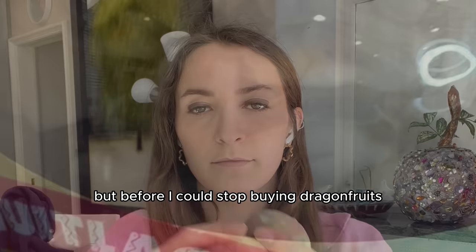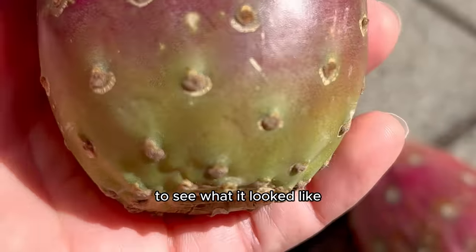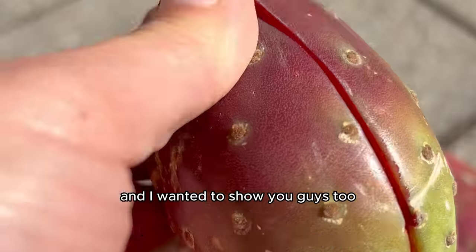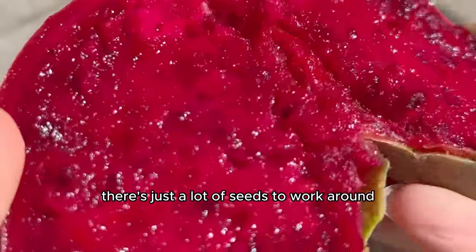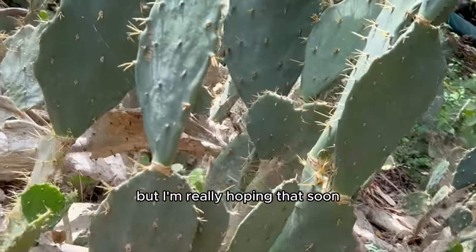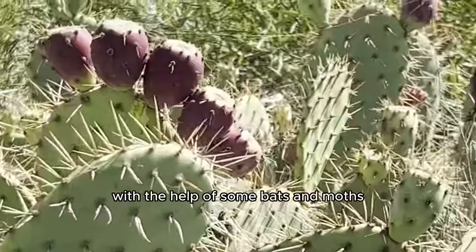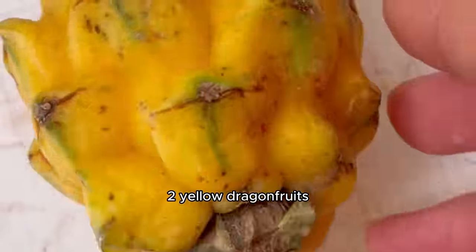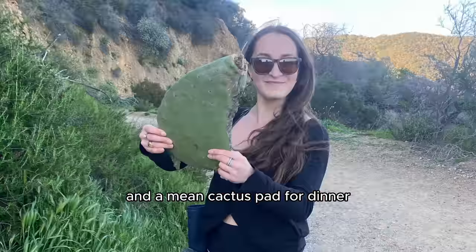Before I could stop buying dragon fruits and cactus pears, I really wanted to open a pink cactus pear to see what it looked like since I'd never seen one before. It bleeds red and tastes pretty good — there are just a lot of seeds to work around. I'm really hoping that soon our cactus pear plants will look like a full fruiting plant with the help of some bats and moths. So guys: five purple dragon fruits, two yellow dragon fruits, a few cactus pears, and a mean cactus pad for dinner.